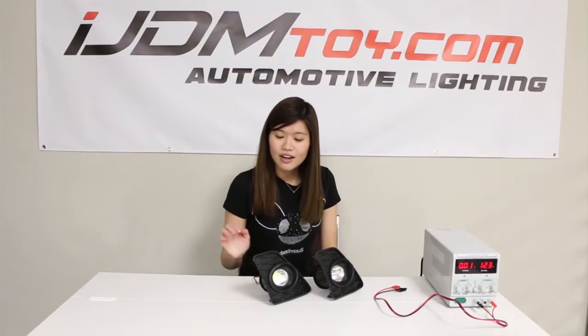Hey guys, today we have something for the 2013 to 2015 Lexus GS with F-Sport. Now the American GS F-Sport does not come with fog lights, so these are a great alternative. Each fog light is powered by a 15 watt high powered LED with 1500 lumen output, and this projector lens in the front gives you a more concentrated output with a sharper beam of light.